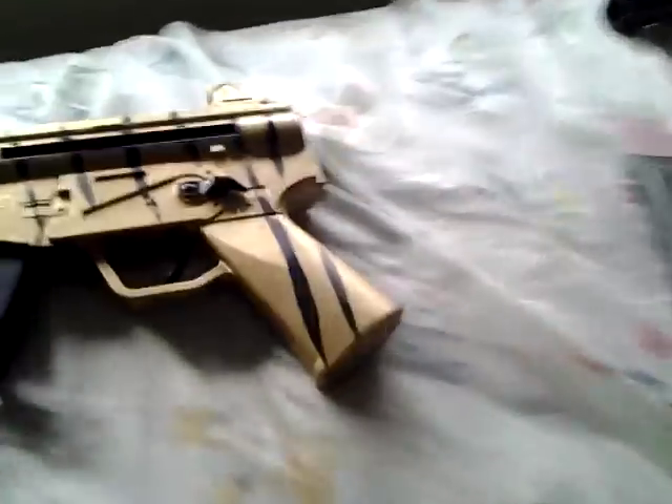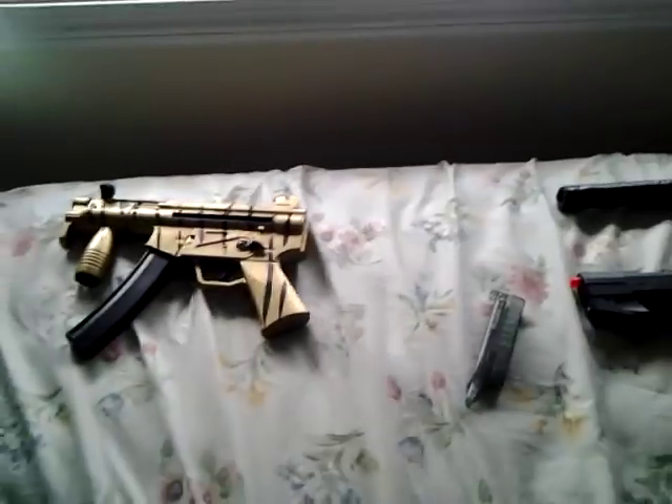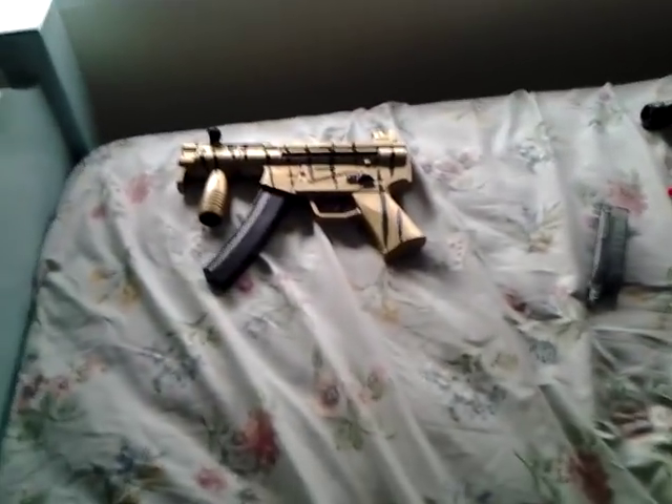Yeah, it was my first airsoft gun that wasn't a pistol. It's not a very good gun, but if you just wanna practice, maybe in your backyard or something, yeah, that will be an okay gun, I guess.